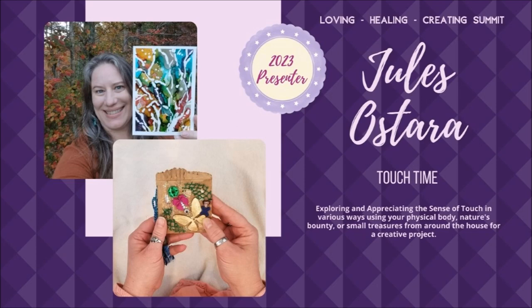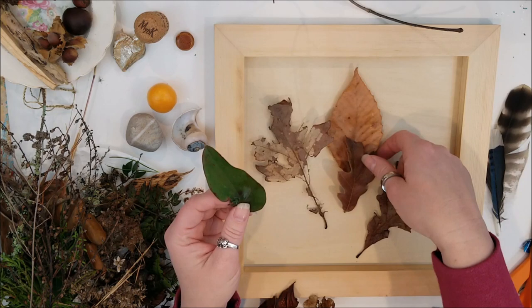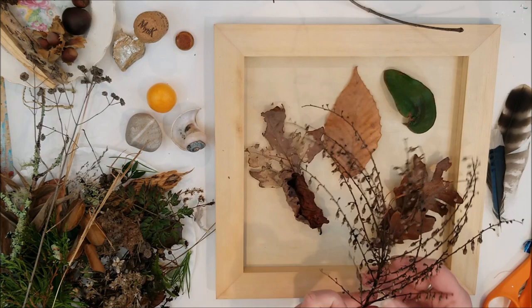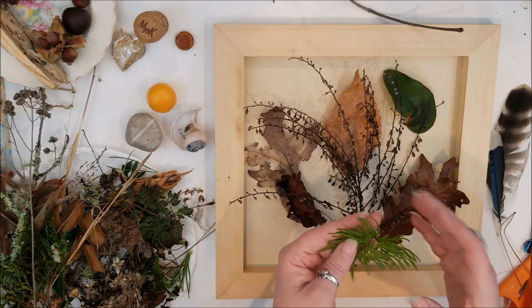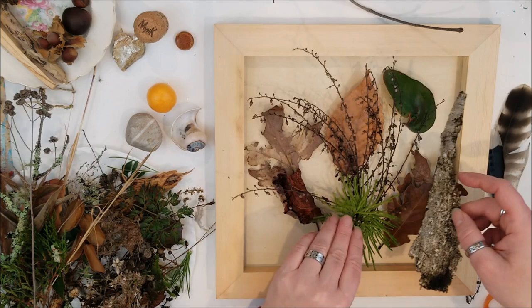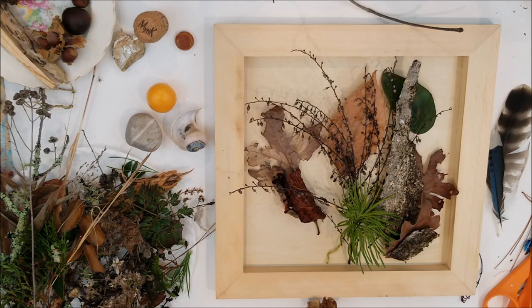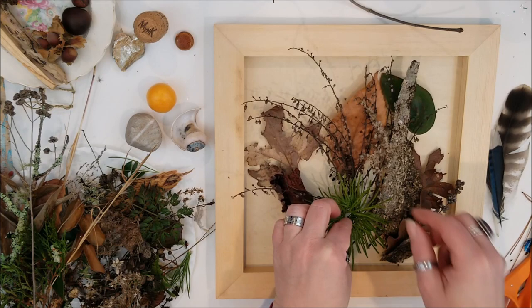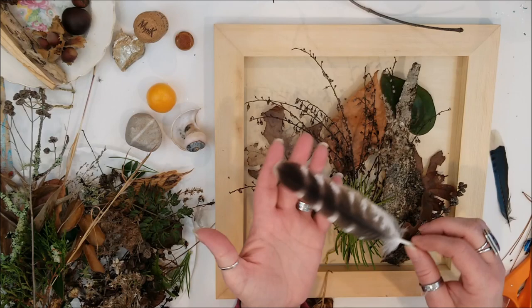We explored the sense of touch in a few different ways. So this was only one of the ways shared — there is also another creative project using other supplies, and I discussed composition in more detail in that one as well. I did speed this up a bit to respect your time, but during the process I encourage you to take your time, enjoy it, and let that be almost like a meditative moment — connecting and getting intimate with the items you're using from nature. It's like co-creating with nature, who has already started by providing all of these shapes and materials.